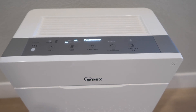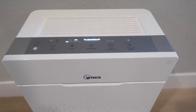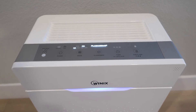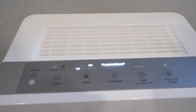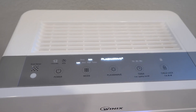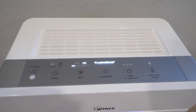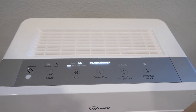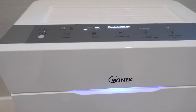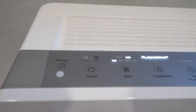第一层是pad filter，可以过滤非常大的动物毛发；第二层是prefilter；里面是carbon filter和HEPA filter，最后是plasma wave，这个plasma wave你也可以disable掉。现在已经插好电源，准备开启。开启后前面4分钟，灯显示会从蓝色到红色等几个颜色不断变换，代表它在monitor室内的空气质量。